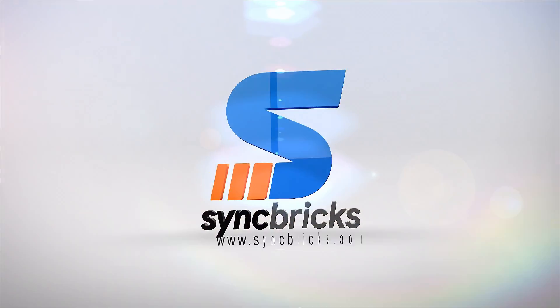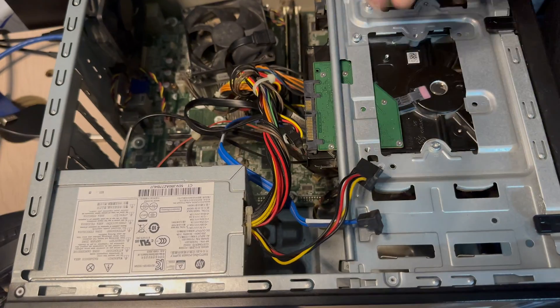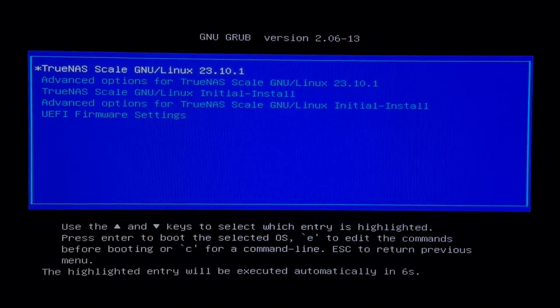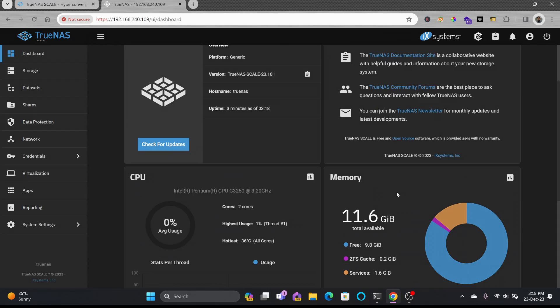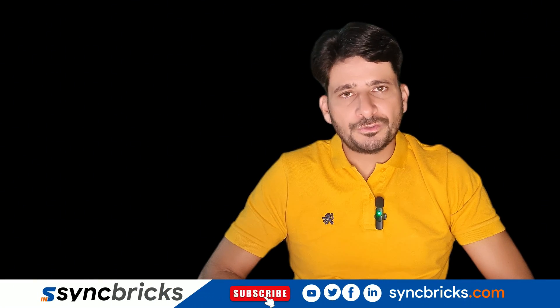Hi everyone, welcome to another video of Syncbricks. In today's video we'll get started with TrueNAS. We'll be using the hardware, we'll install TrueNAS, and then we'll be setting up TrueNAS for storage needs. Let me show you how we can do the installation and configuration of TrueNAS.